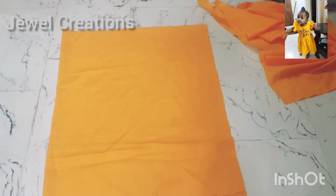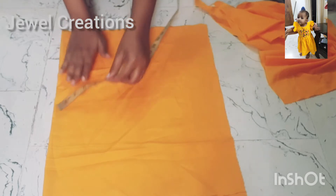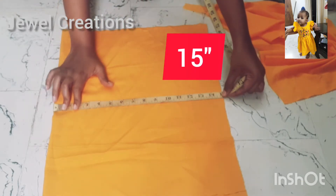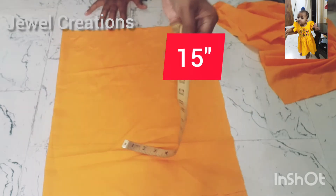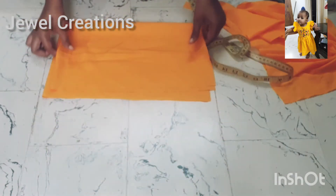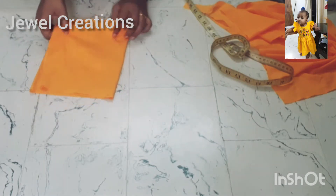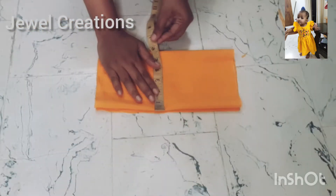I am cutting from this point. I will cut 18 different pieces and make a third part of the crepe.